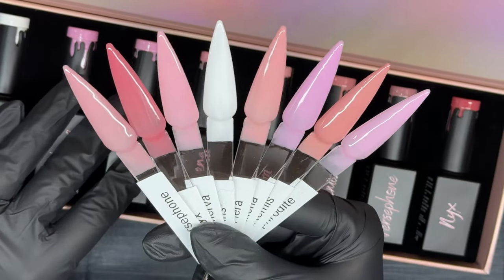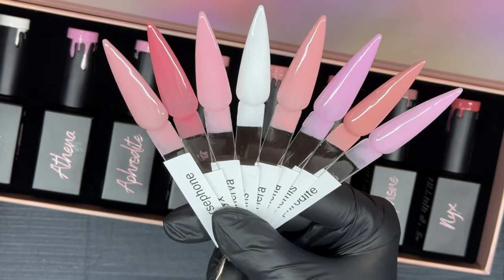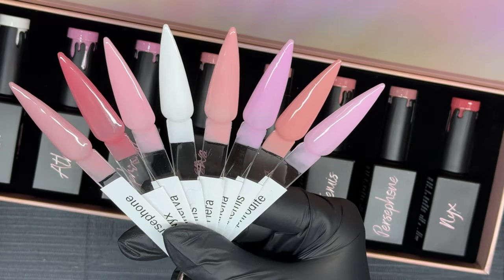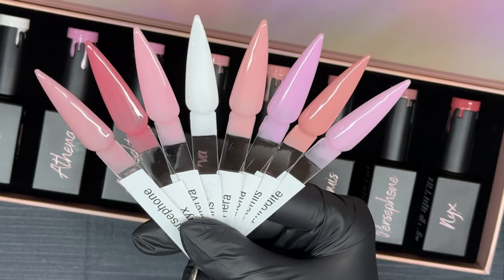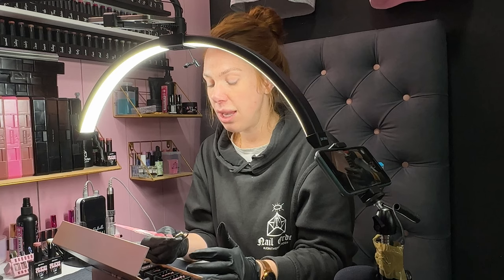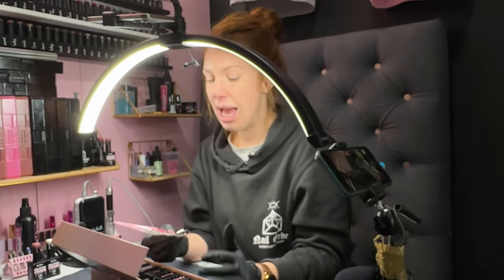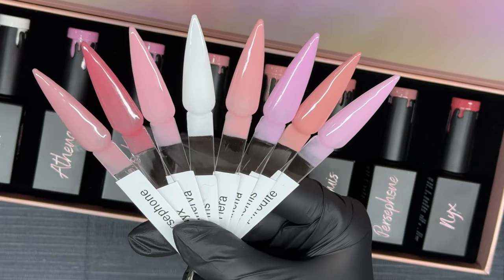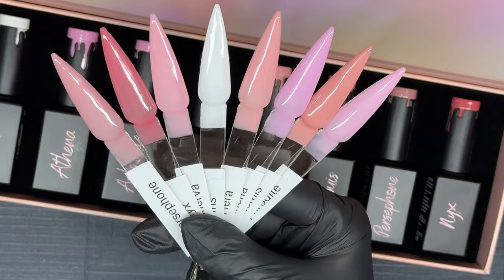So what can you use Flexi Gel for? Flexi Gel is the exact same formula as Ultima Gel. It can be used for all the same things and it is hypoallergenic, but it's just got pigment in it as well. You can use it to apply your extensions, your full cover tips, as a strengthening base, rubber base type product, and a builder as well.